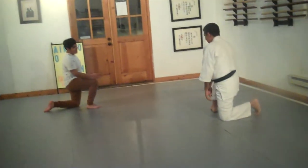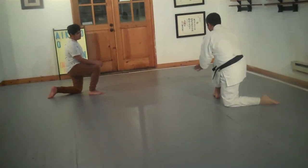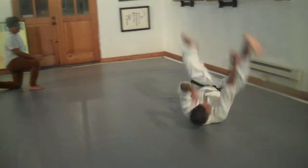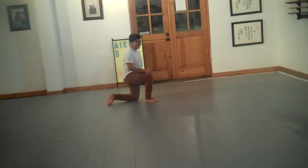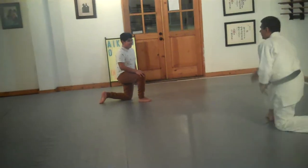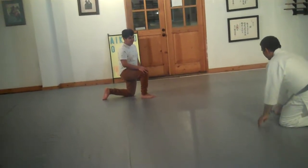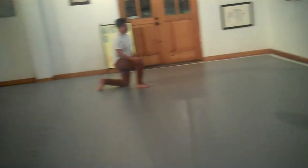Okay, so here you are. You sit down, and as you sit down, you're going to throw your right foot over and roll over your right shoulder. Don't think about it too much — it's like your body and the momentum driving. So sitting down, throw your right foot over.